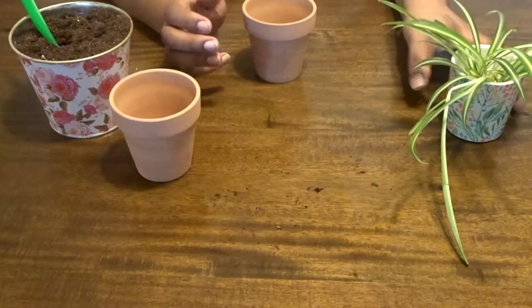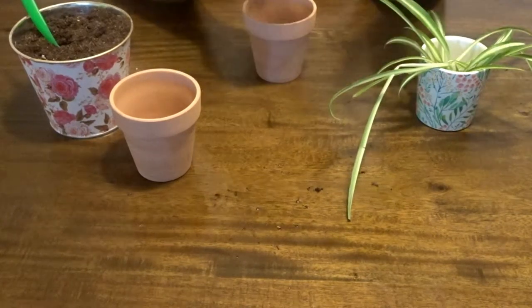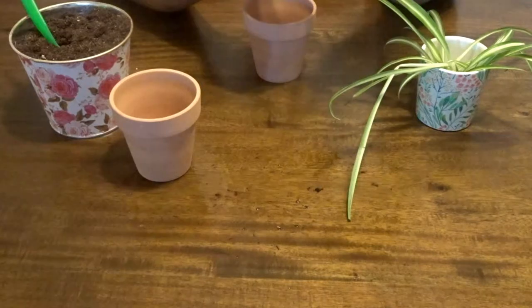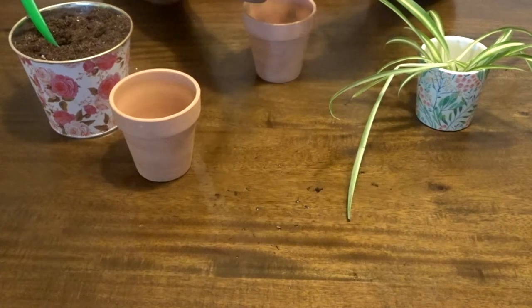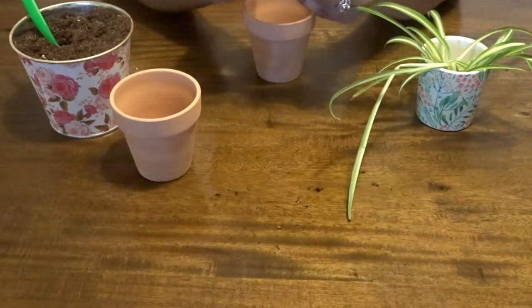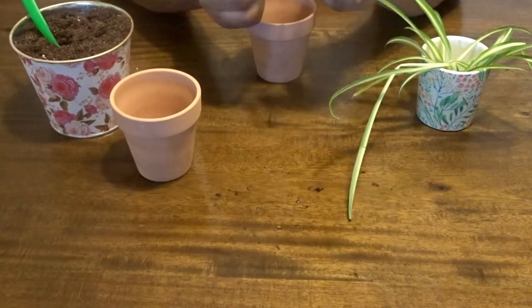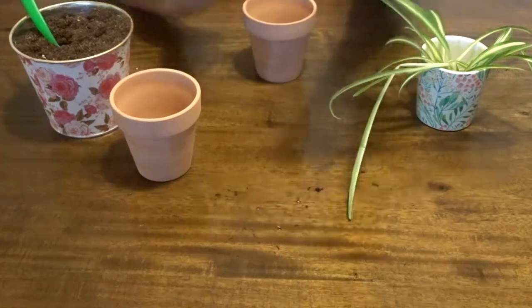I tried to pick ones that were good candidates. My spider plant — my husband's co-worker actually gave it to me — it's huge and it has quite a few babies on it. After I took these two, I think it still has four or five babies on it. I just wanted to take some off and repot them and pass them around.